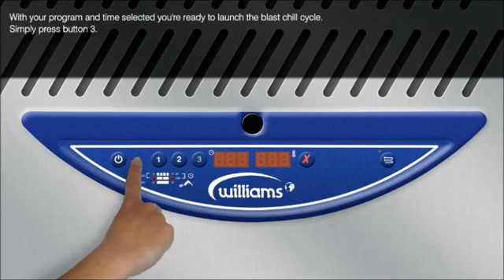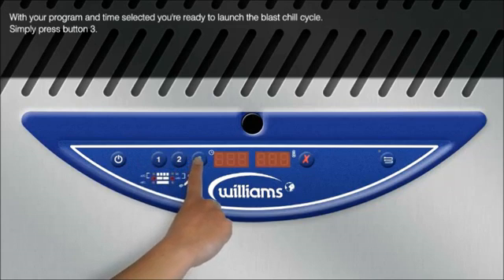With your program and time selected, you are ready to launch the Blastchill cycle. Simply press button 3.